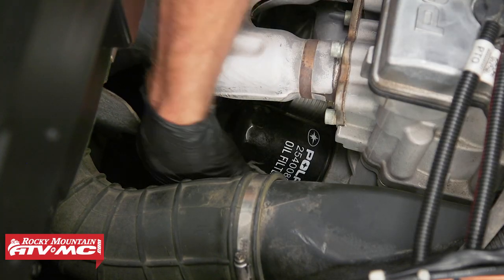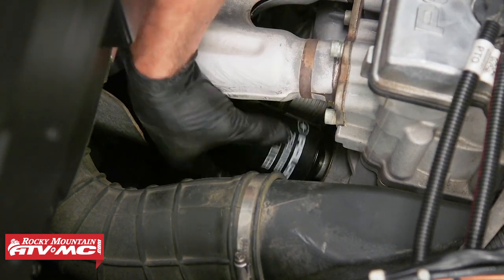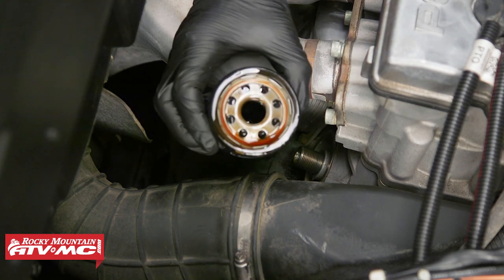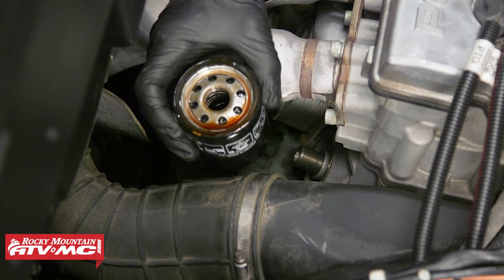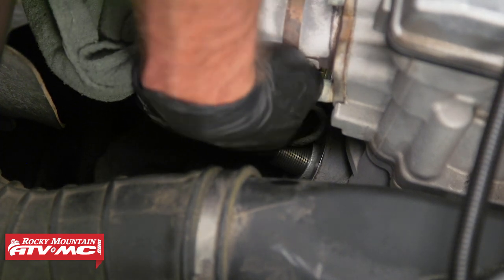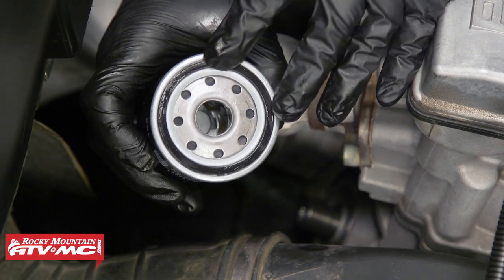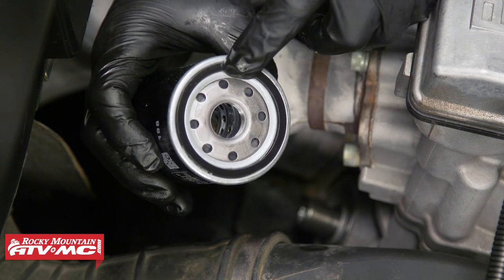Next, we'll place a rag around the oil filter and use our oil filter wrench to break it free. When you spin this off, there still will be some oil down in here, so I just like to tip it back as soon as I can. Some oil is gonna spill, but that's what the rag is for. Then we can clean up that sealing surface and install the new oil filter. With the new oil filter, you wanna apply a little bit of oil to that O-ring, and when you thread this in place, as soon as this O-ring touches the sealing surface, you'll tighten this an additional 3 quarters of a turn.